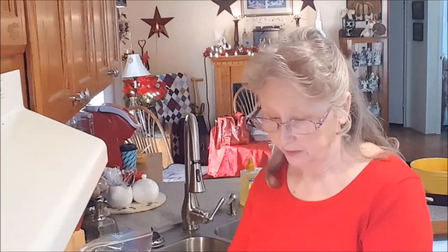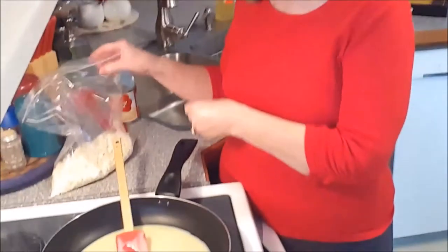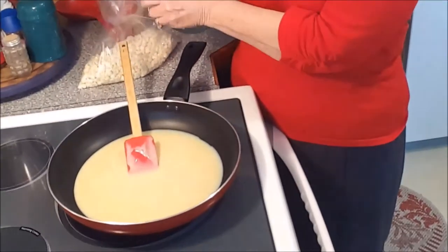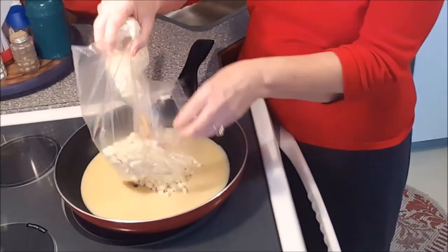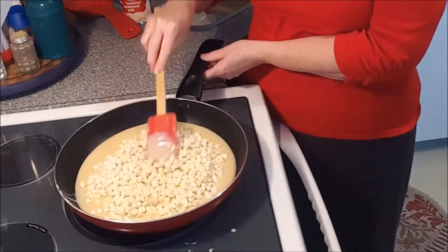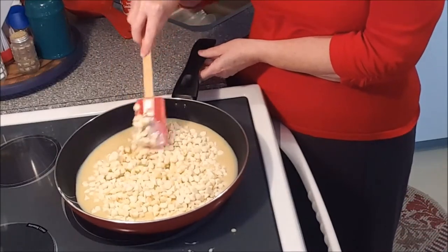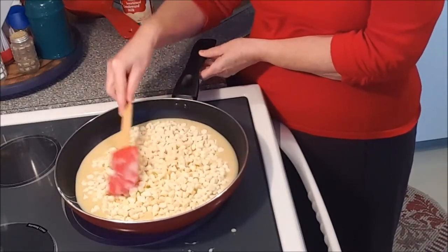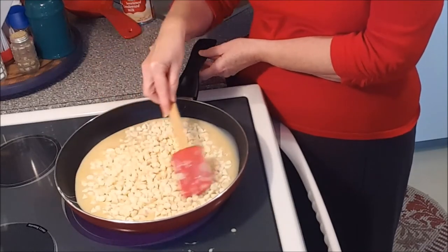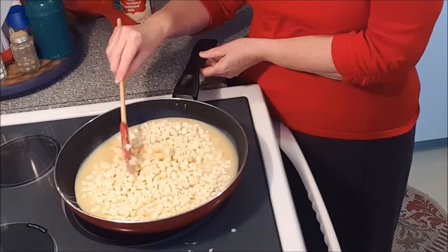In a large nonstick skillet, I've already added the sweetened condensed milk. The temperature is medium-low. Now I'm going to add the three cups of white chocolate chips. We're just going to allow this to slowly come up to heat and melt the chips — slowly, because you don't want anything to burn or scorch. So we'll allow these white chips to melt and we'll bring you back for the next step.